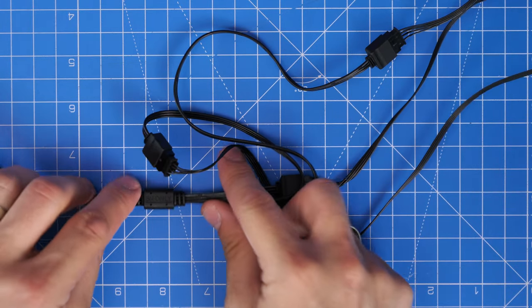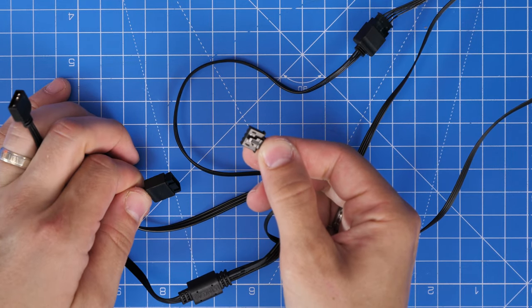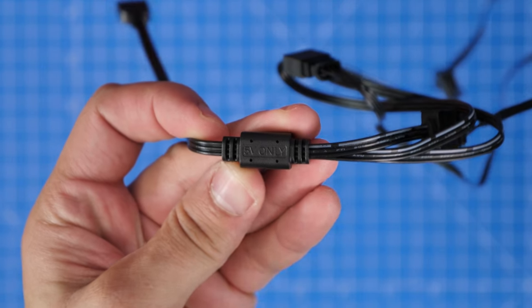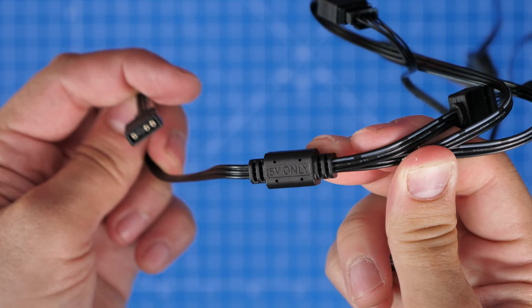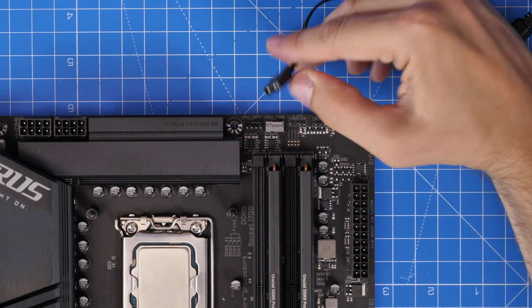You just need to connect those up to your motherboard. If you're planning on just using those fans, this cable plugs into your motherboard and you can control the lighting through your motherboard software. If you've got an NZXT motherboard that'll be through CAM; if you've got another motherboard like Gigabyte you'd use Gigabyte's own software, using the 5-volt header which is on the top.